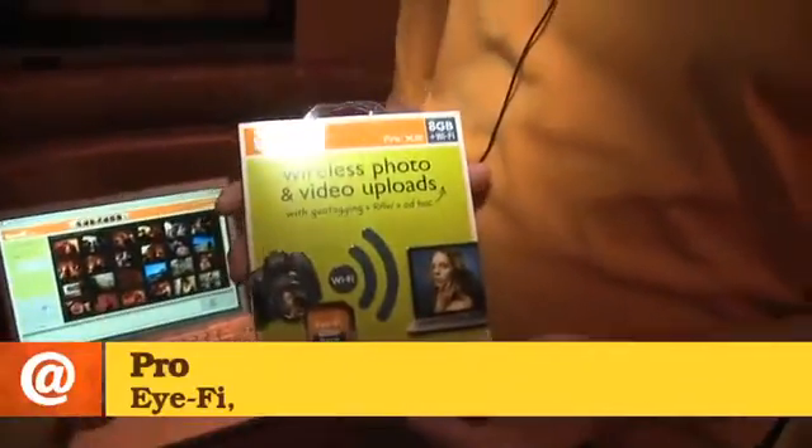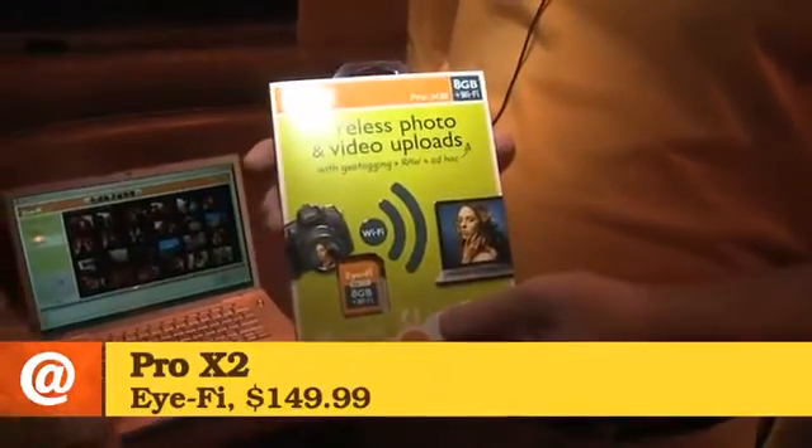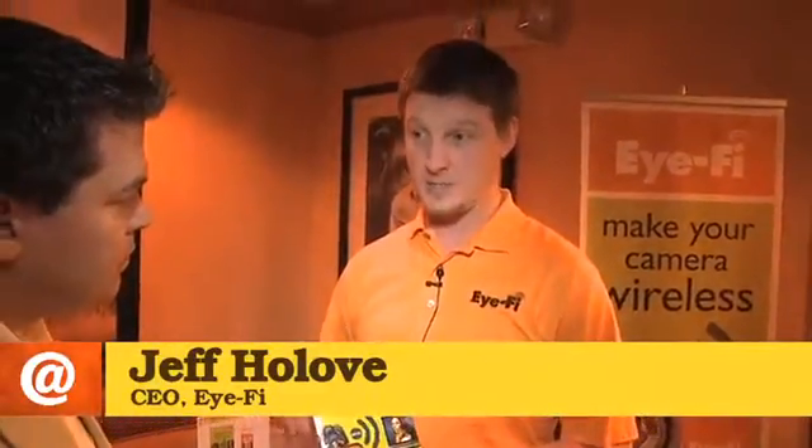You may have a bunch of digital pictures on your camera, but it's such a pain to plug it in and dump the pictures. What if your camera was wireless? I'm here with Jeff from iFi. You guys have figured out how to do that very simply with a little SD card. This is a wireless memory card — it looks just like a regular memory card. It stores your photos and your videos, and as far as your camera is concerned, it is a regular memory card, except inside it has Wi-Fi.